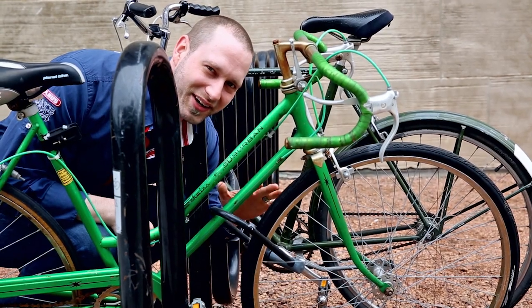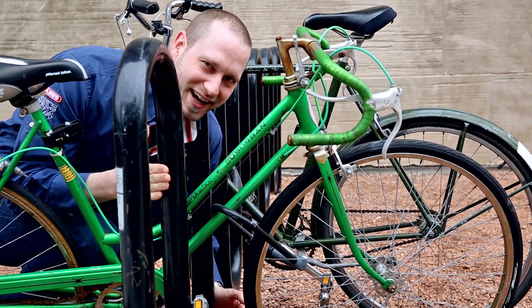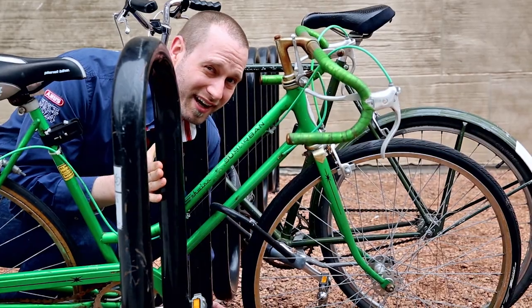This is a close but no cigar lock job. We did a great job of locking our bike, but we forgot to lock it to the rack. A thief could easily just pick this bike up, walk off with it, and deal with the lock later.